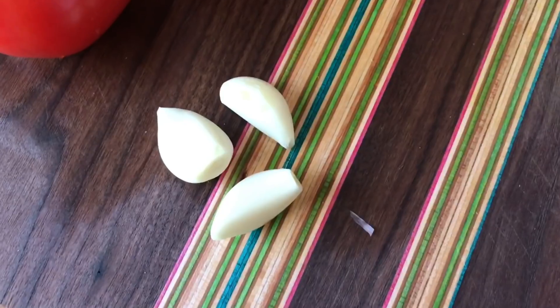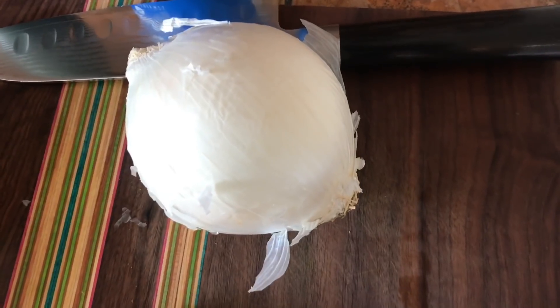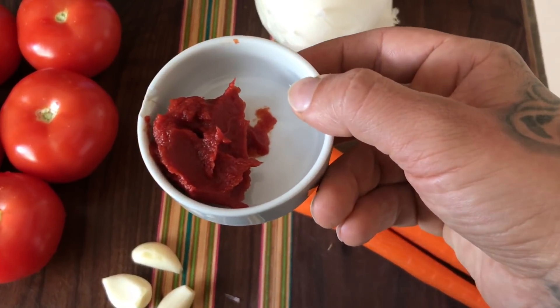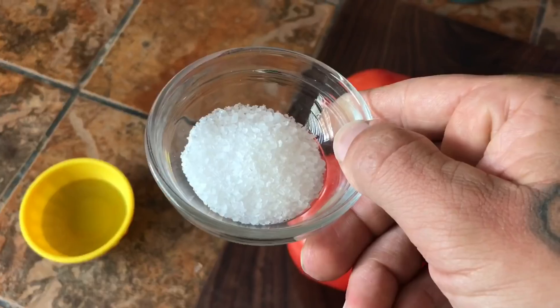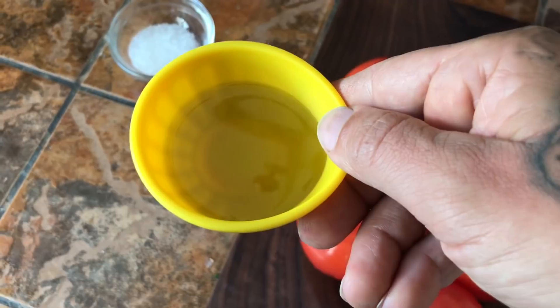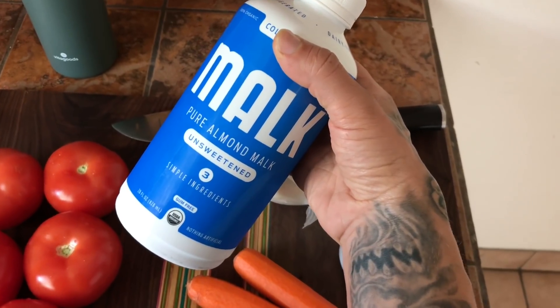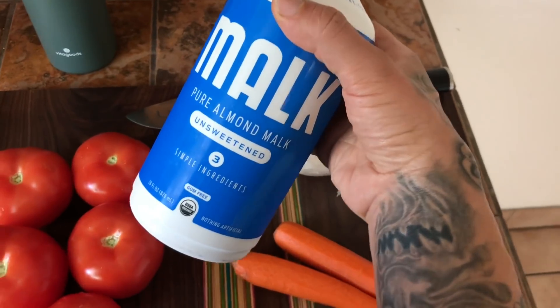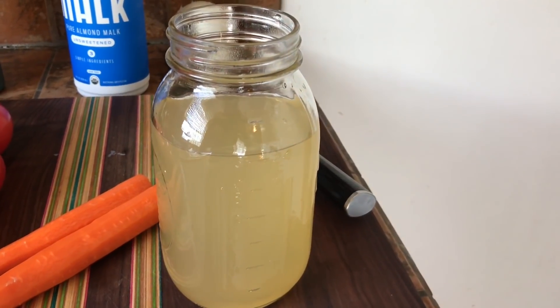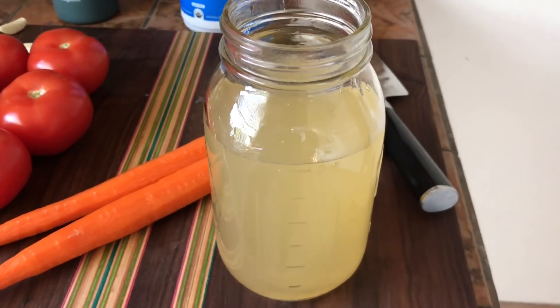Gather your ingredients: five tomatoes, three cloves of garlic, two carrots, a white onion, a tablespoon or so of tomato paste, two teaspoons sea salt, two tablespoons olive oil, pepper to taste, and about three quarters of a cup of pure almond milk. Three cups chicken broth — if you want to make it vegan or vegetarian, use vegetable broth.